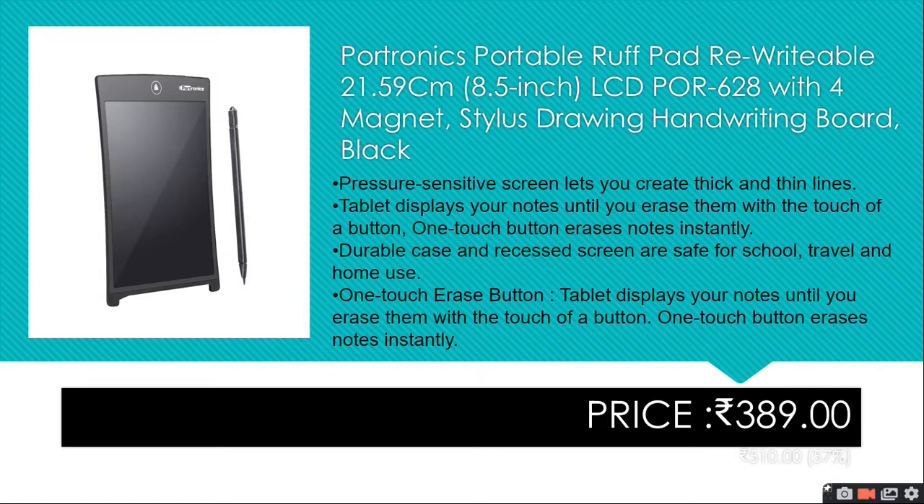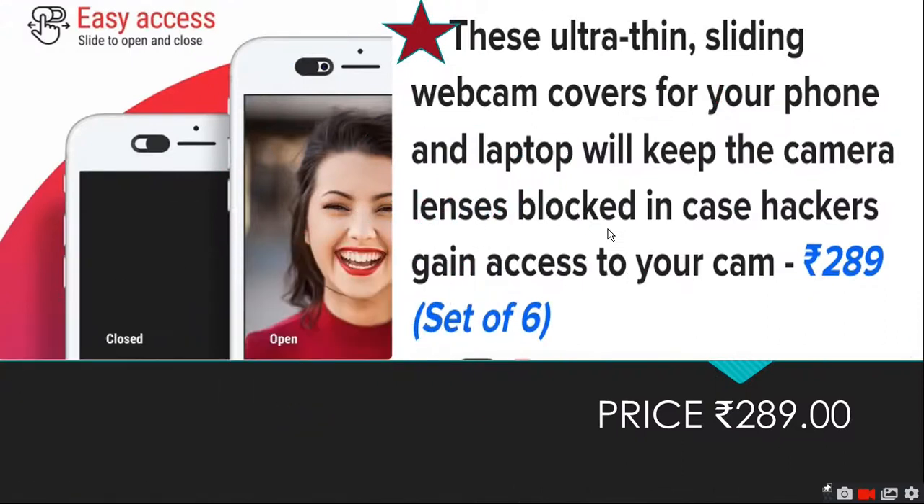If you have a case you can keep it in, you can take it anywhere without scratches. One touch erase button — the tablet displays your notes until you erase them. This saves paper waste and you can reuse the notes surface. It is priced at Rs.389.